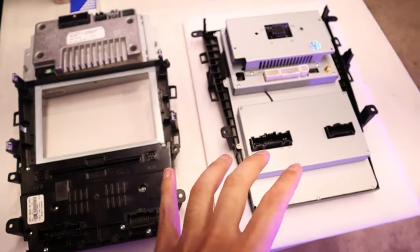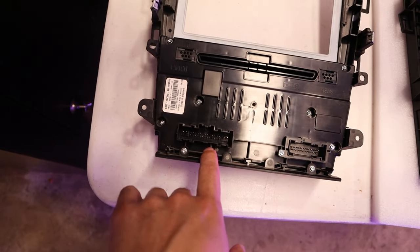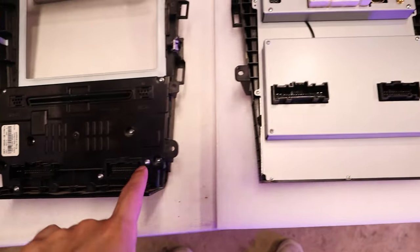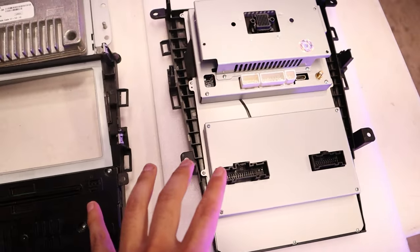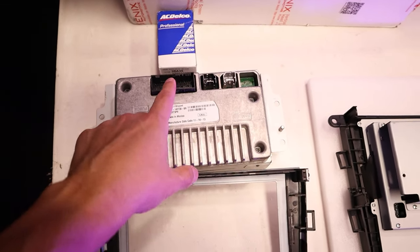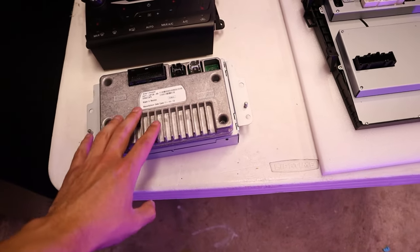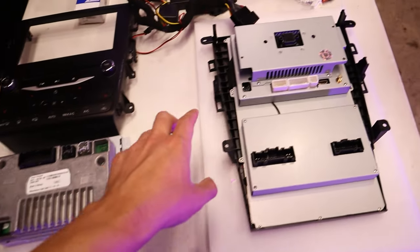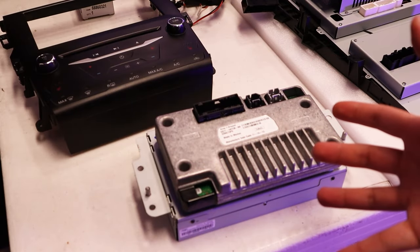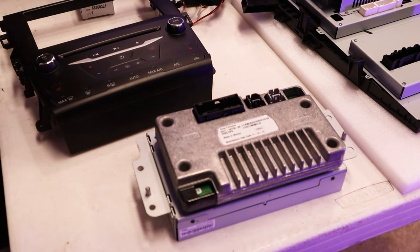Now that we have everything laid out, we can get a little more perspective on these two units. For the housing, you can see we have this port here and this one right here — they're actually mirrored on the new screen. What we do have some difference on is this is the Sync 2 port and this unit does not actually have that. It looks like we're going to need to remove this old module from the factory screen and move it to the new unit. Starting with the factory screen, we have four Phillips head screws in these little holes — nothing crazy about them.